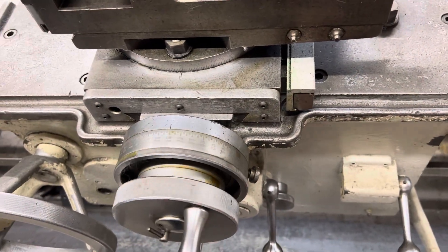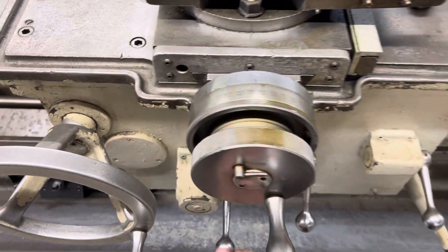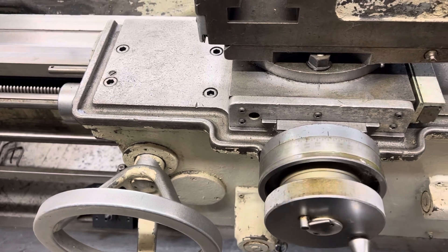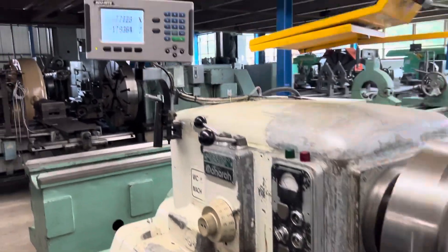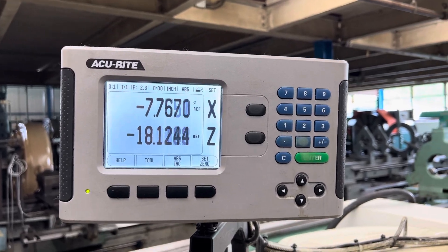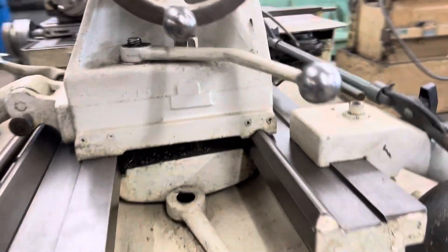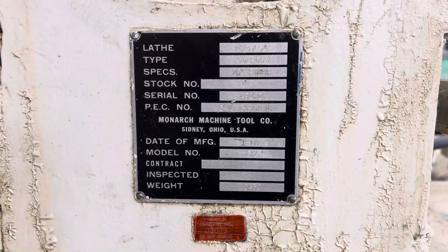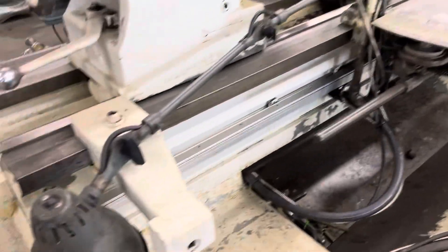This is 330 RPM. We're going to cross-lead feed. Reverse. Carriage feed engaged, and we're going to cross-lead feed. Now we're going to get the standard there with the clamp.